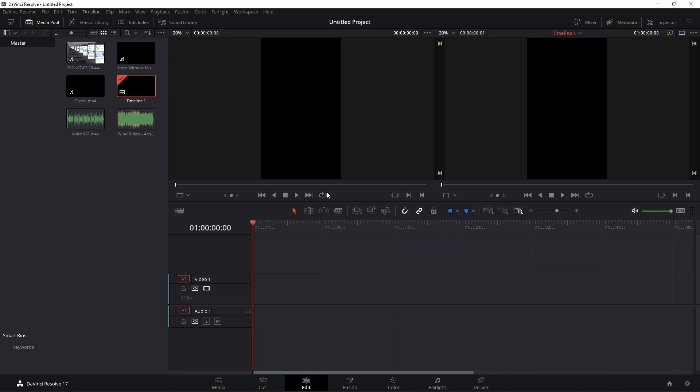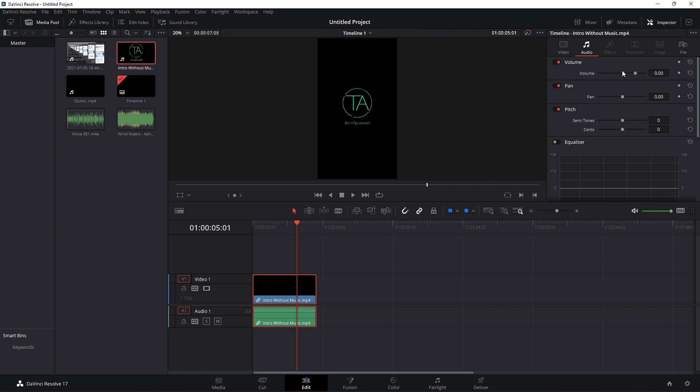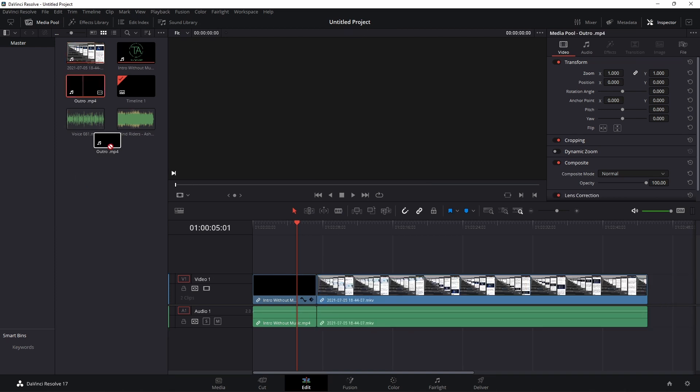Now we'll see how well it works by adding our first clip — the intro — and honestly that worked pretty well. Playback is actually fairly decent; on my laptop I can play these videos pretty decently, and it's performing similarly here. For the basic first clip it's working pretty well. The first thing I always do is change the zoom — I always set this to 1.8. Today you're also learning how I actually make Shorts. The next step is adding the main clip, which is also working pretty well, and then I'll add the outro.